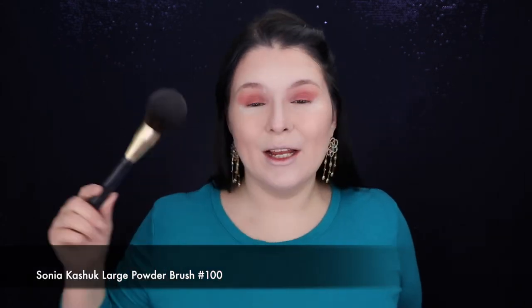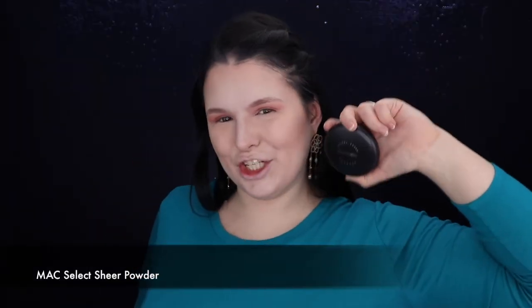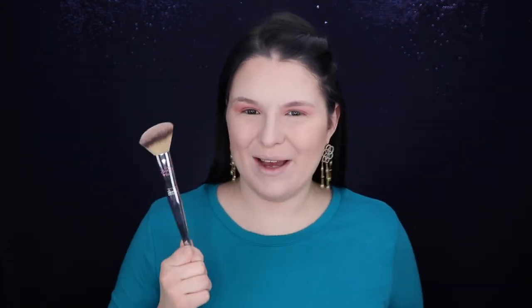I'm using my Sonia Kashuk Large Powder Brush number 100 from her Professional series. I'll wipe off the bake first, and then I'll apply my MAC Selection Powder all over the face. For the blushes I'm using my It Cosmetics 227 Blush Brush and MAC Summer Rose.